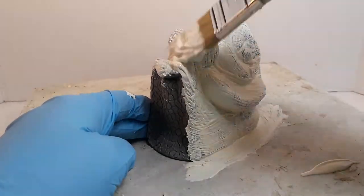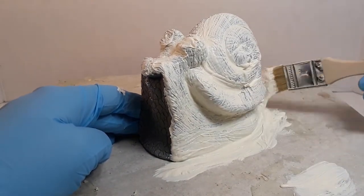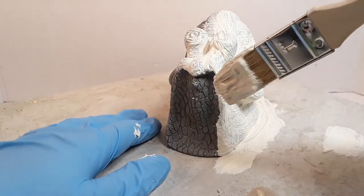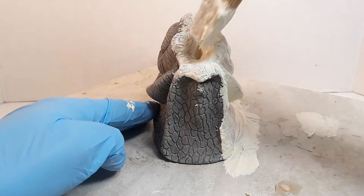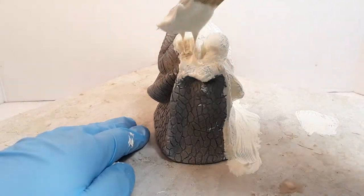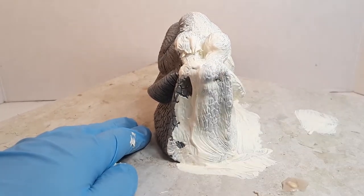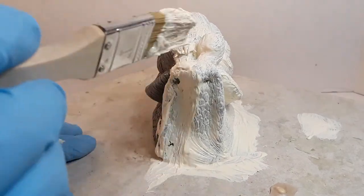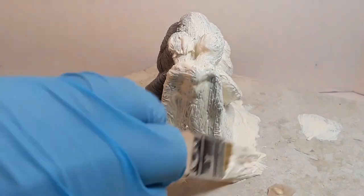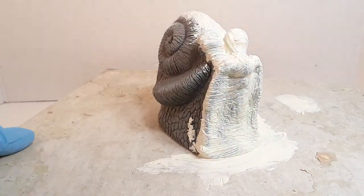Liquid latex is a pretty interesting substance — it takes several layers coated one after another, but you have to wait for each layer to dry. It's about a two-hour drying time, depending on how thick you've applied it. I've had pieces need anywhere from five to fifteen coats depending on the latex thickness and type. For this little guy I'm probably going to shoot for around eight or nine coats, and this is coat number one. I usually keep a little note of paper to track how many coats I've applied — it's too hard to remember.